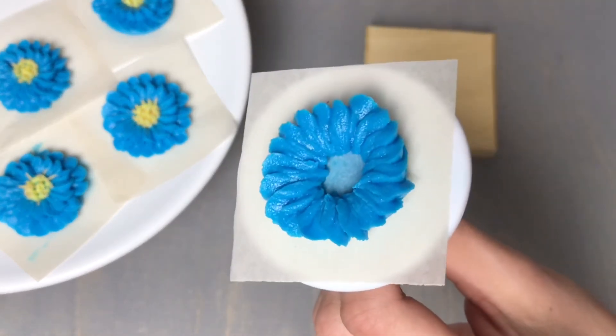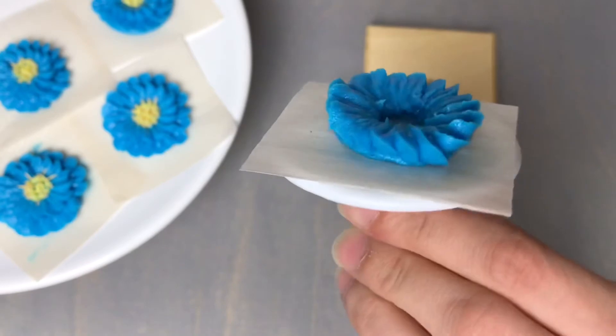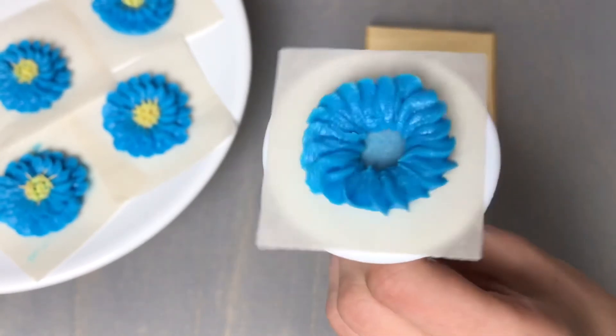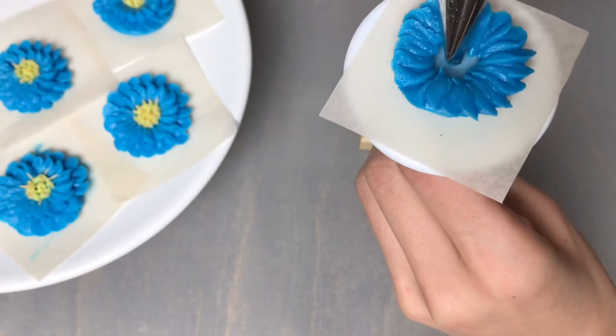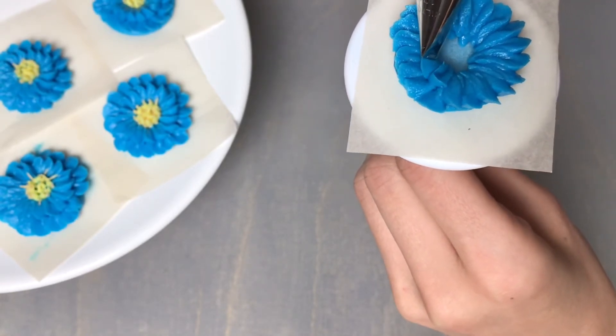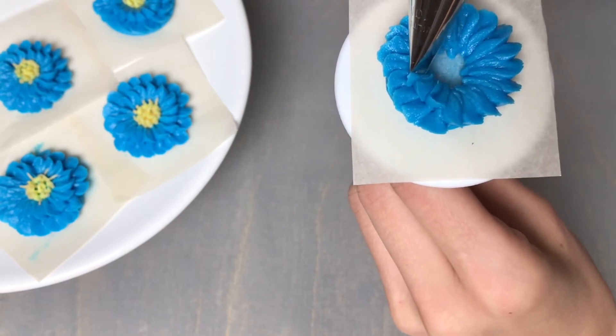Now that we have finished that first layer of petals, we're going to come in and do our second layer. This time we're going to do them about half the length of the first layer, but in the exact same motions — apply pressure, pull up, and pull back down.